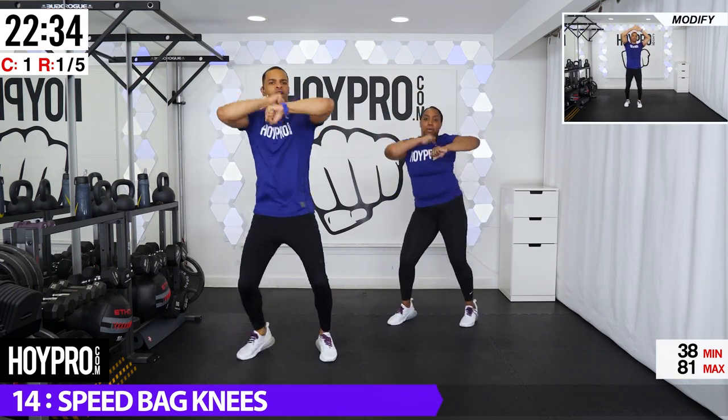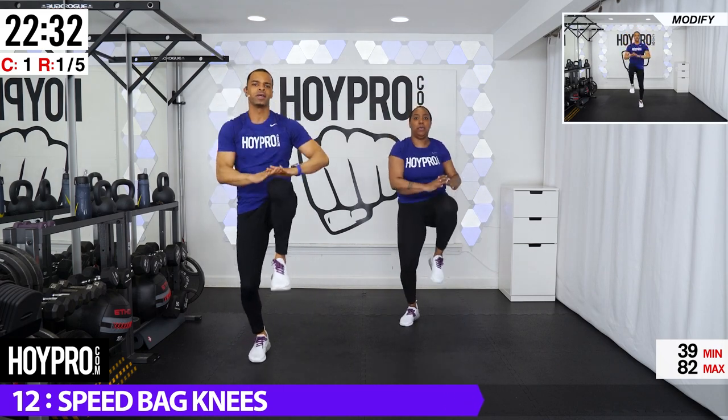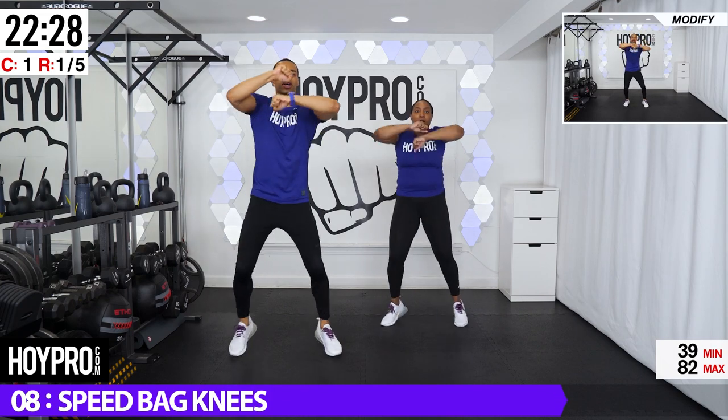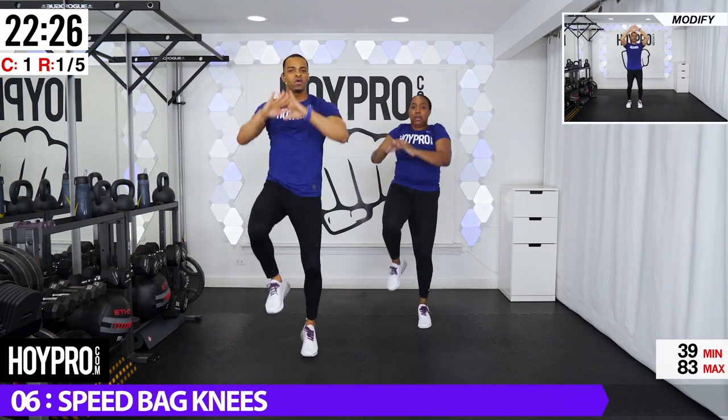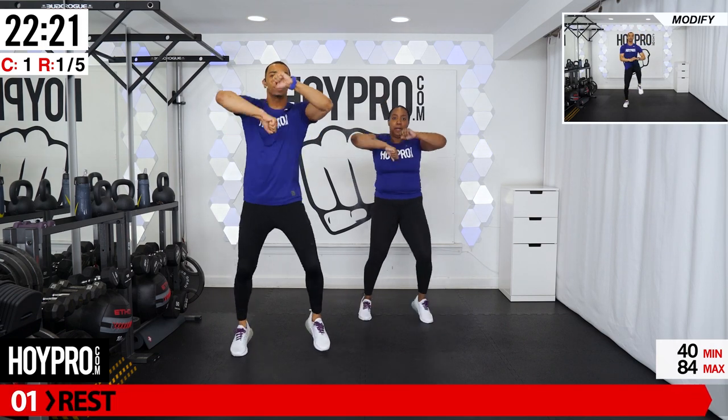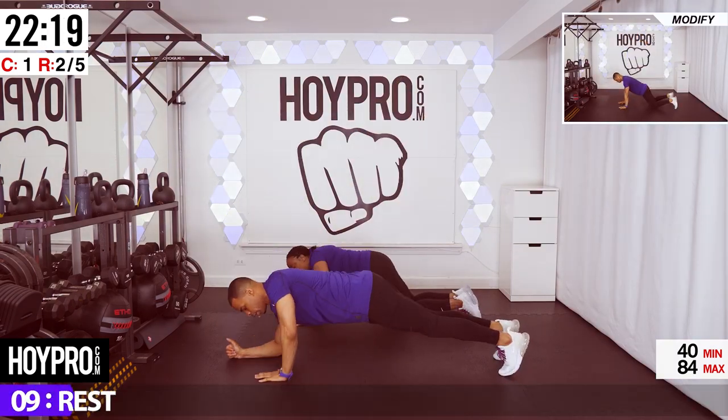Reverse. Four. Right. Three, four. Come on. Forward. Two, three, four. Left — woo! Take some rhythm. Give me that reverse. Two, three, four. And breathe. Excellent job.